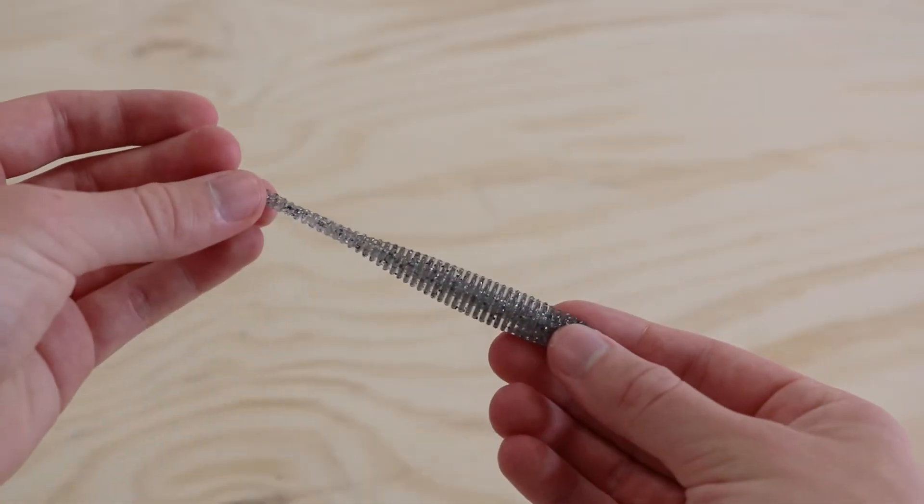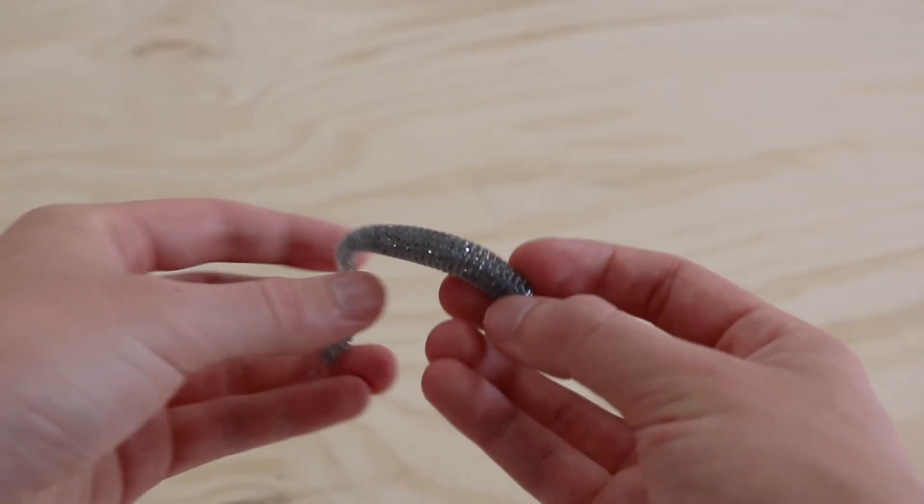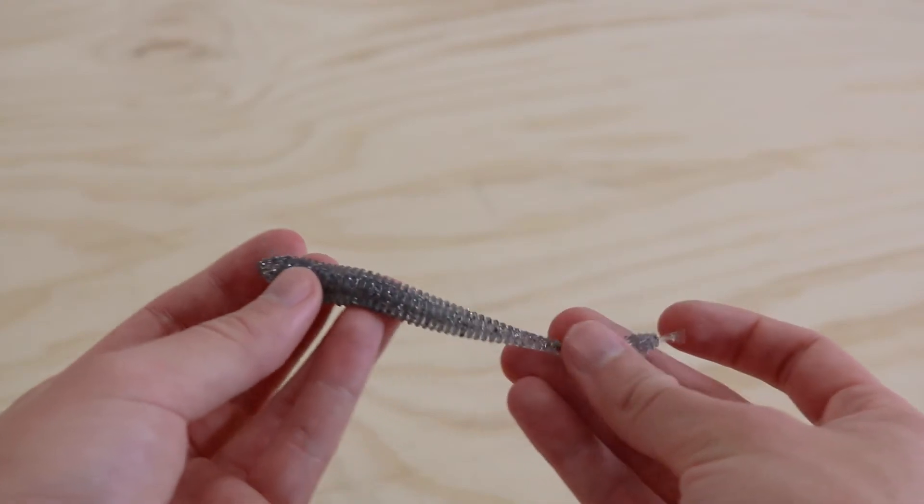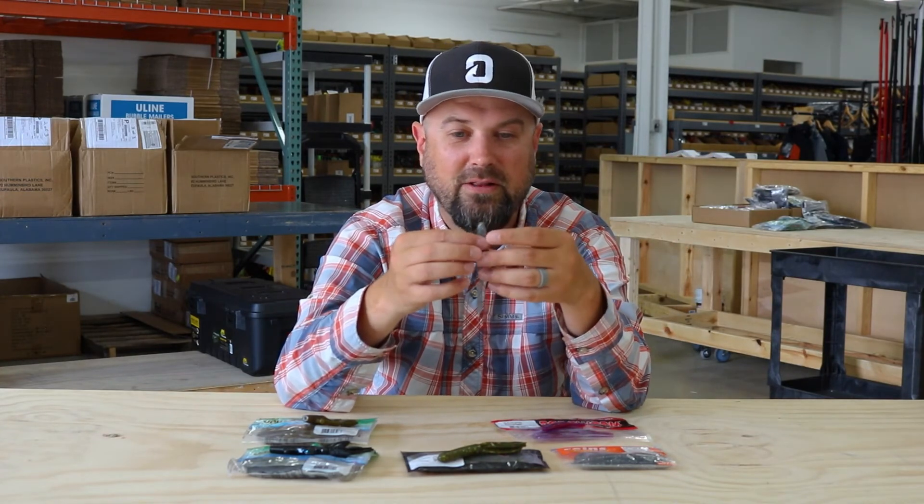The next one is from Reigns, a Japanese company that's gotten a lot of attention in the last few years. They've got a bunch of killer baits. This is also a shad profile worm but it's got a ribbed body, which is a confidence thing for me. I love the way ribbed bodies move water and undulate in the water column very well. These have a little pin tail to them, so you're going to get a lot of subtle action out of very little movement. If you're fishing tough water or trying to fill out a limit, these are two different baits you might want to check out to up your drop shot game.